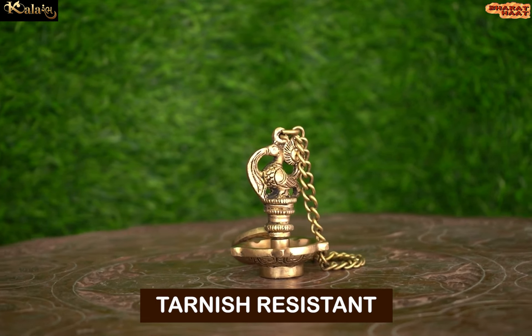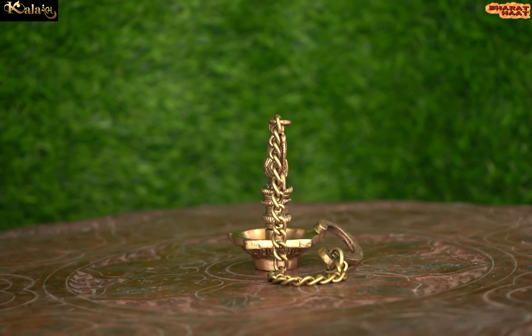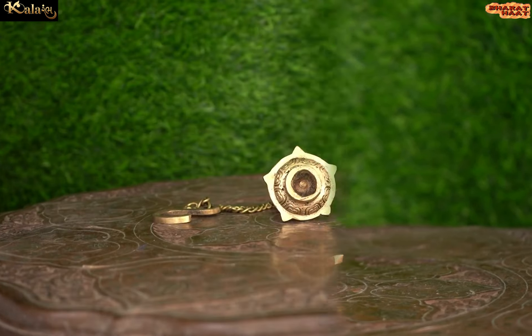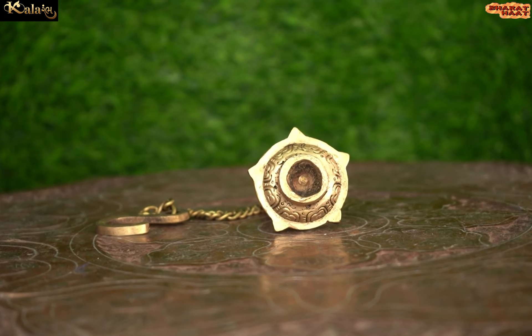The material used in this frame can be wooden, WBC board, acrylic, or resin material. With every purchase of Kalaram products, you support local handicraft artists.